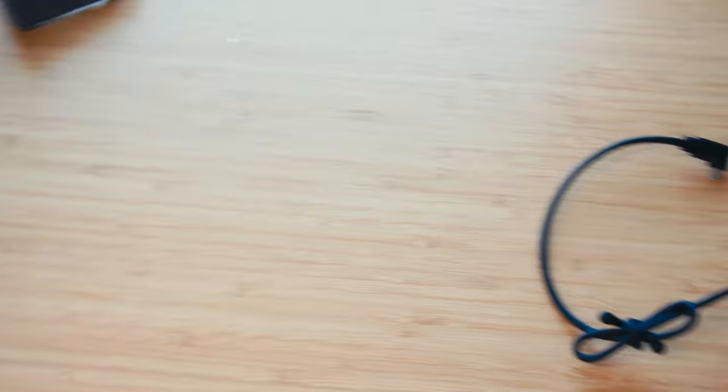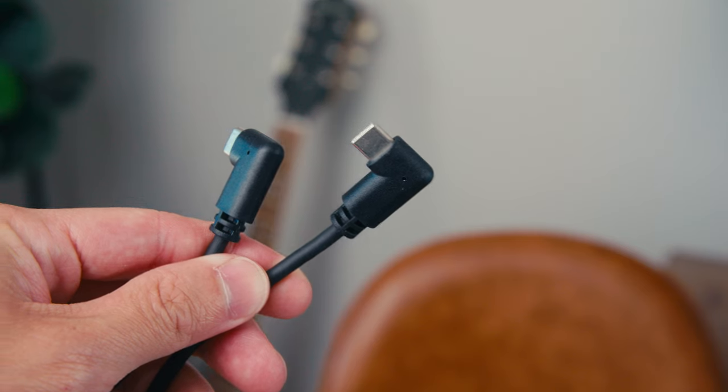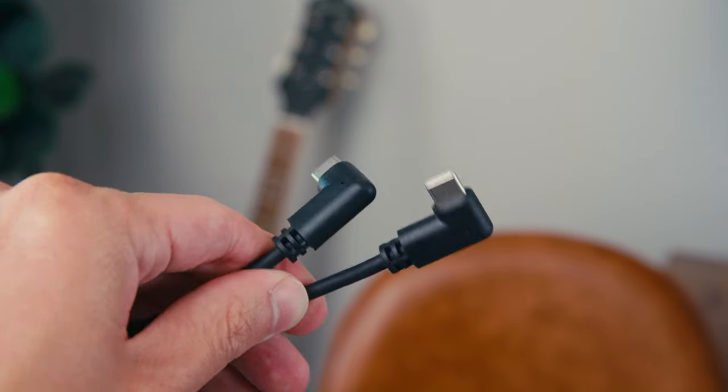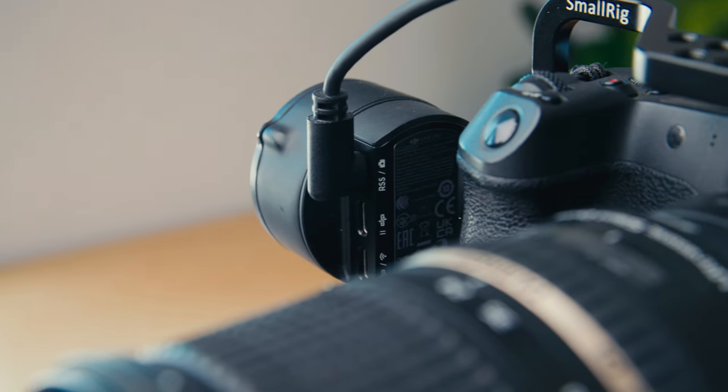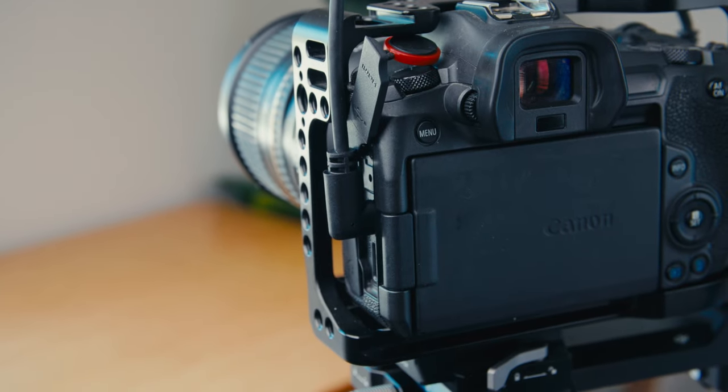Number four — a right-angle USB cable. This flies under the radar but I use it a lot. I've transitioned from regular straight USB cables to right-angle ones because they are a lot harder to break your port or the cable itself. One end attaches to the gimbal and the other end attaches to the camera. The reason you always want a right-angle cable, especially on the camera side, is because it gives you a lot less protruding element that could be accidentally bumped and break the port.